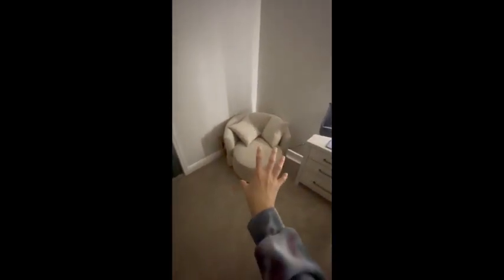Let me take these out so you guys can see the back of it. It's super clean in the room, and I'll show you my bedroom corner so you can see how big it is. This is my bedroom, and this is how it looks in the corner.